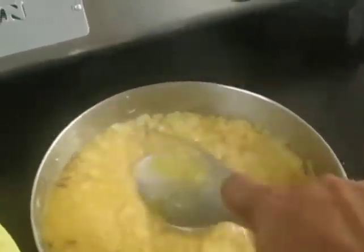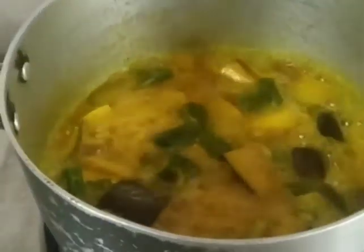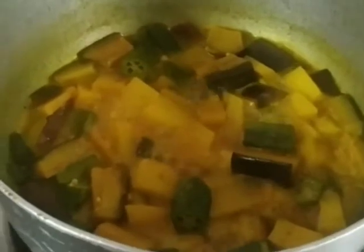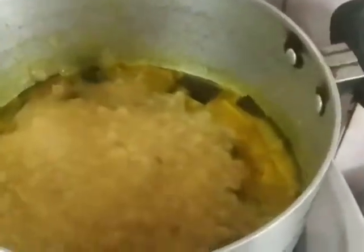The dal is ready. I'm going to use the same spoon and just smash it up — it looks cooked through. Quick check on the veggies — they're about 70% cooked and the water has almost evaporated. I'll smash the dal and add it into the vegetables, then add some water to improve the consistency.